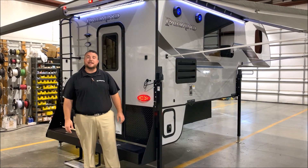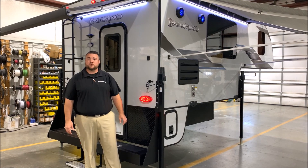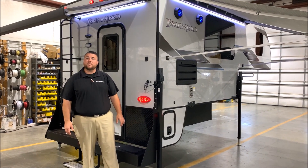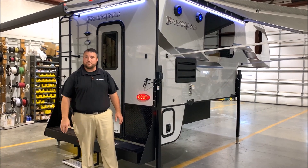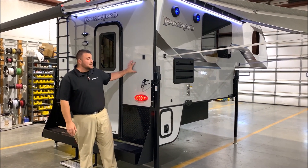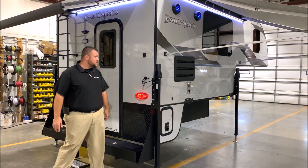Hello and welcome to the Outpost RV. My name is Jeremy and today we're going to be taking a look at the Palomino HS2901. This camper will work on a three-quarter ton or one-ton truck with a six-and-a-half or an eight-foot bed. As we get started on the outside, you'll notice we have the cool gray high-gloss exterior gel-coated fiberglass.